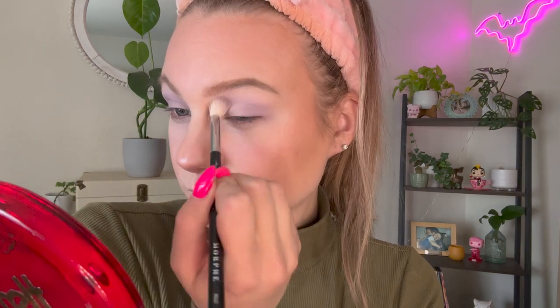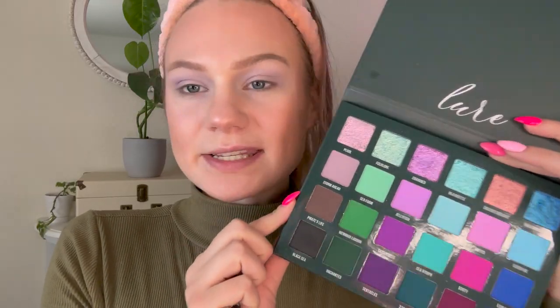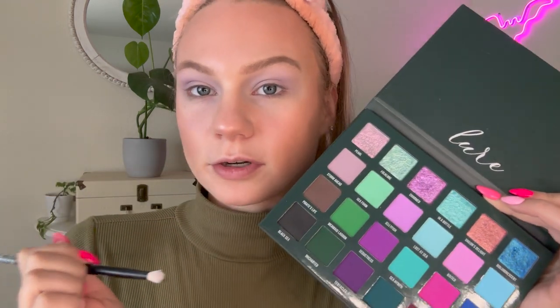This shade is so pretty — it's kind of like a grayish, beigey gray. I feel like this is the type of everyday shade I like to use if I'm doing a cool tone neutral look. Next, I'm going to tap into that mid-tone cool brown, Pirate's Life, and pop that in the crease as well. And because I'm doing a halo eye, I'm going to pop it in the crease and then on the outer and inner corners of my eye.